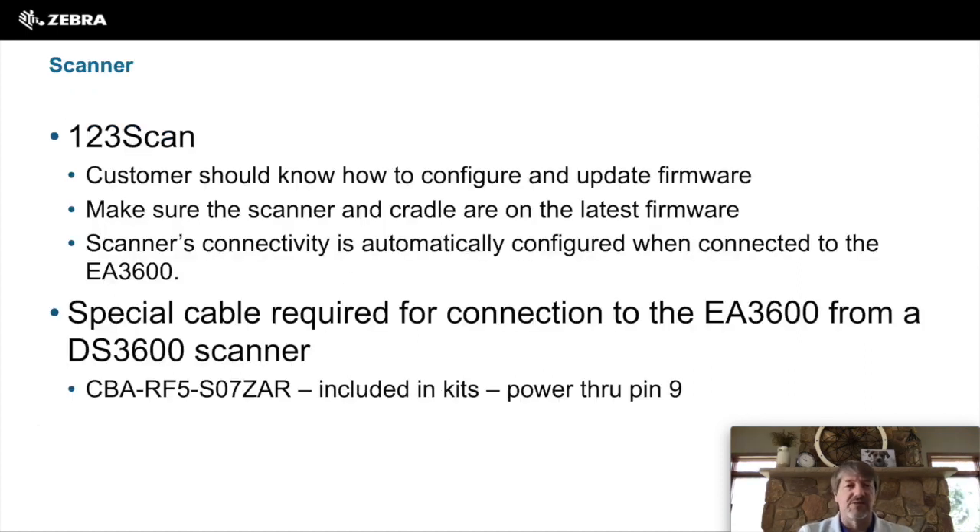For the scanner, we have a product called 123Scan2 — it's the latest one available. This is the software you download to upgrade the firmware on your scanner and cradle to make sure they're at the latest version to support Network Connect.